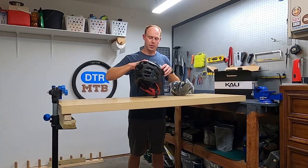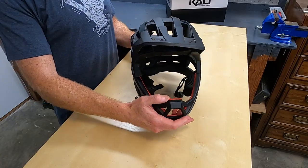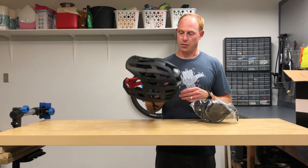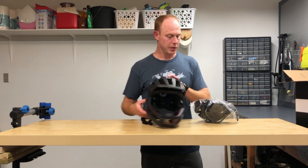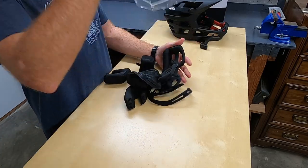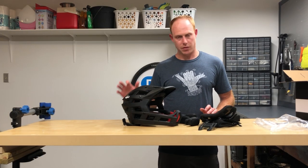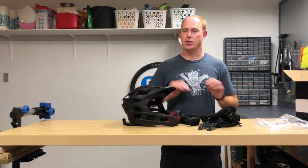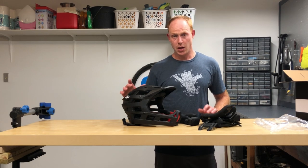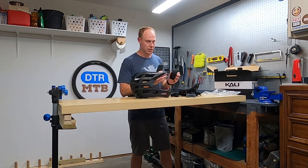Looking at the helmet, you can see there are just tons of vents. It's very lightweight — definitely lighter than one of my open-faced helmets. So it does deliver on ventilation and weight. In the bag are additional padding pieces so you can tailor the fit to your face and head. This is an extra small to medium, meant to fit 52 to 58 centimeter heads, which is a pretty big size range, and that's why they include different size pads.